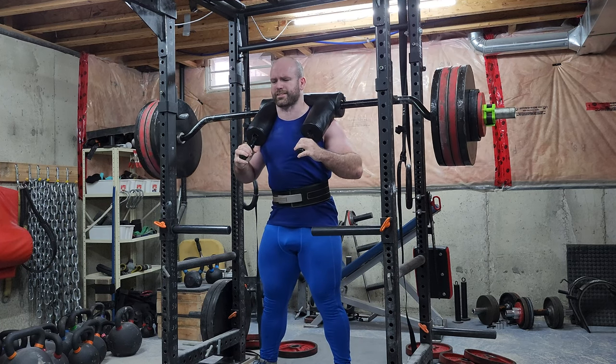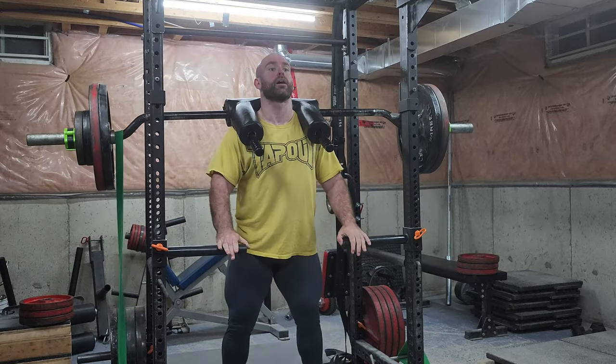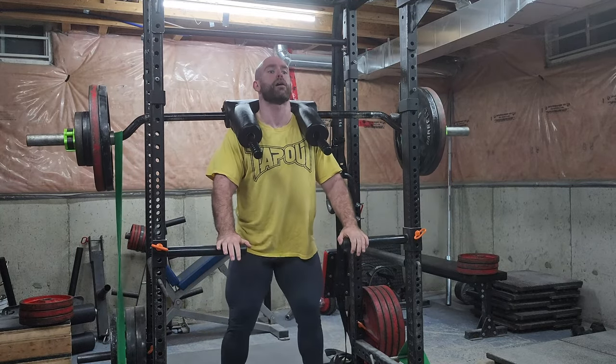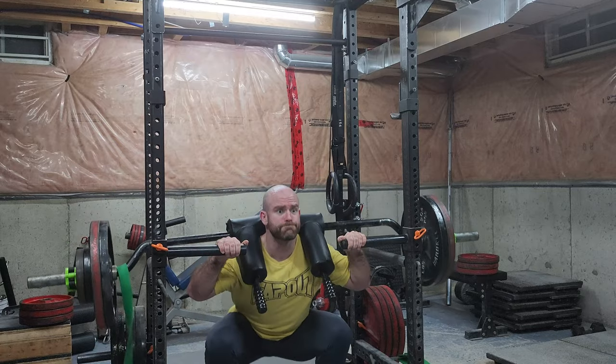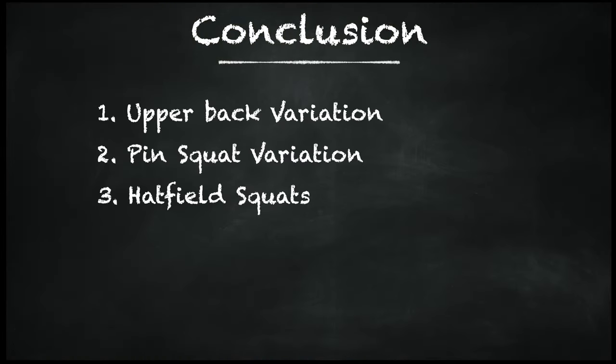To make this exercise even more effective, you can add bands or chains, which allows you to do some conjugate-style speed work, or if you're weaker at the top, it'll help strengthen that range of motion. So all in all, find out where you're weak, plug in one of these variations, and watch your squat go through the roof. Have a great day, ladies and gentlemen.